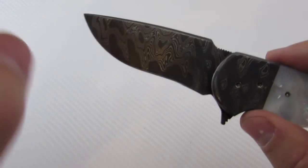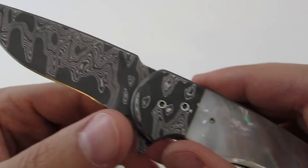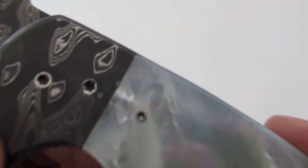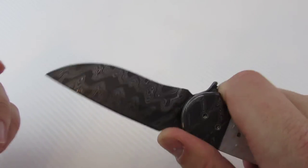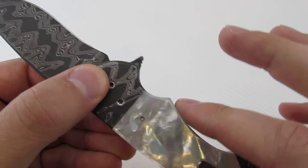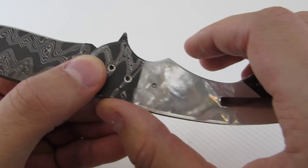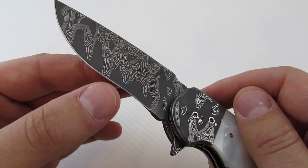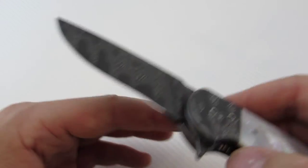This is the Chad Nichols Blackout Damascus, which is really popular right now, along with the nice mother of pearl. The fit and finish is really nice — everything is well contoured, very comfortable in the hand, with really nice transitions between the materials. The blade is beautifully etched, nice and sharp, with a very even cutting edge on both sides.